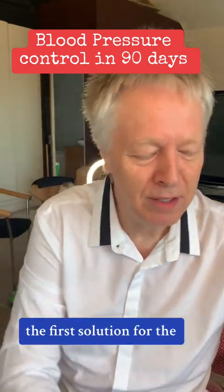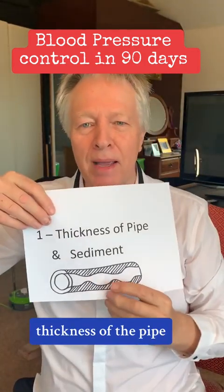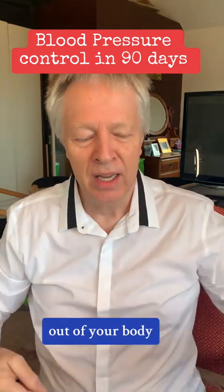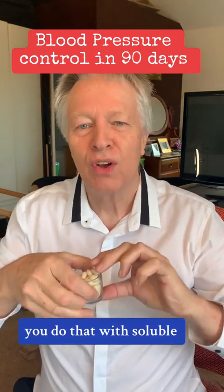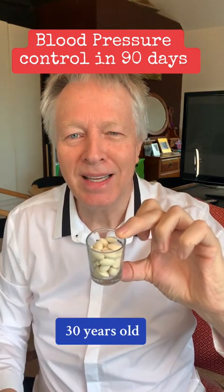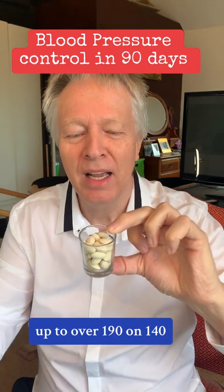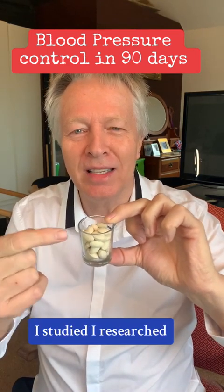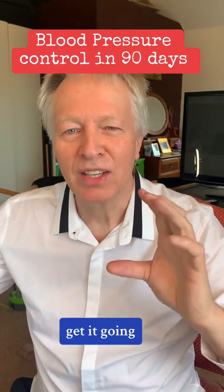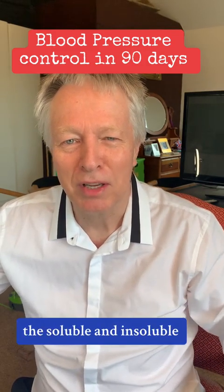So the solutions: the first solution for the thickness of the pipe is you have to scrape this rubbish off — this rubbish has to go out of your body. You do that with soluble and insoluble fiber. I had this when I was 30 years old; my blood pressure shot up to over 190 on 140. I studied, I researched, I spoke to specialists, and that's the solution. Get cleaning out with fiber — soluble and insoluble fiber.